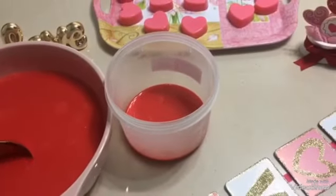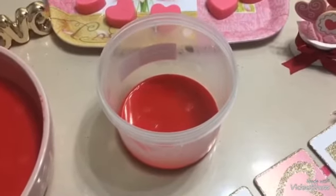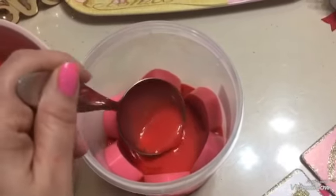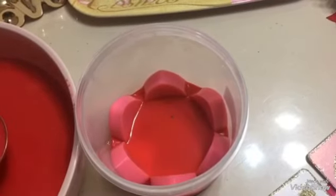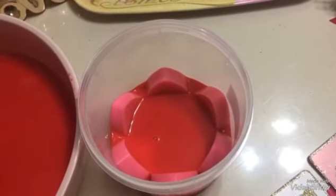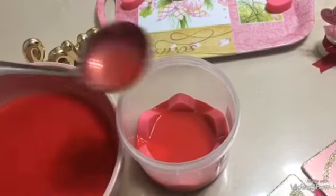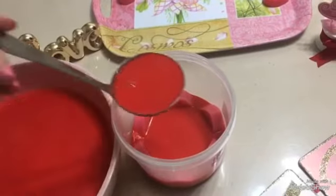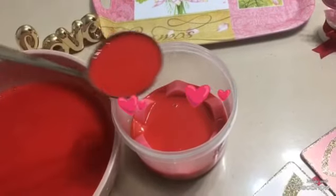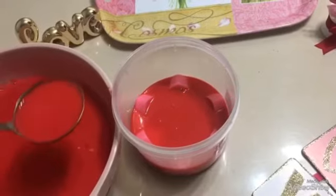La gelatina ya está semi cuajada. Ahora yo le voy a poner alrededor los corazoncitos. Ya que puse los corazoncitos, voy a poner otra pequeña capa de gelatina para que los corazoncitos peguen. Ya está semi cuajada esa capa; ahora yo voy a poner otra capa de gelatina y también la vamos a llevar a que esté semi cuajada.